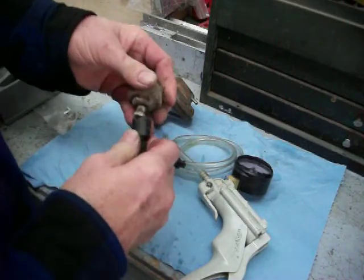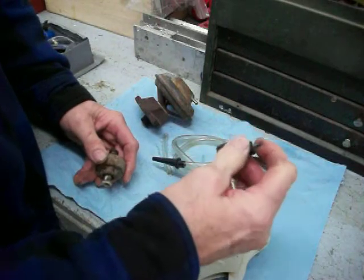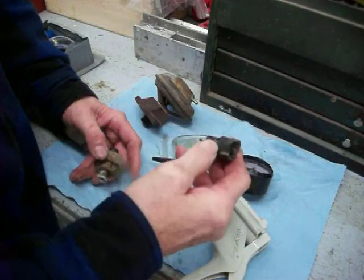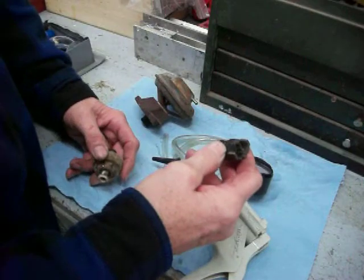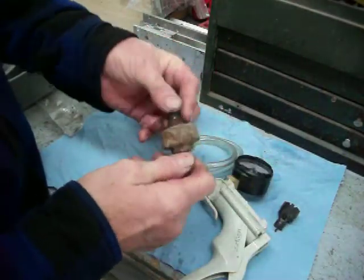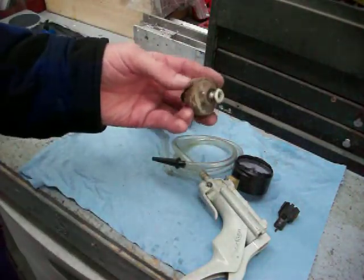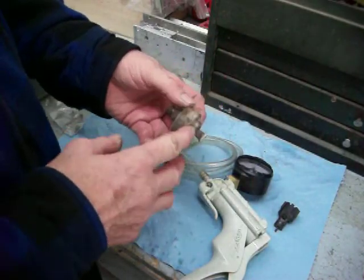It might have been from years of wearing. So anyway, I replaced this pigtail — the connector. I just cut it off, put a new one on, and put some shrink wrap around it. I also put a new — what do you call this thing? Knock sensor. Yeah, I just replaced the knock sensor.